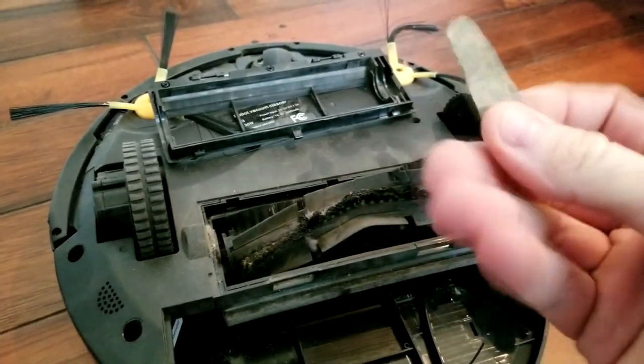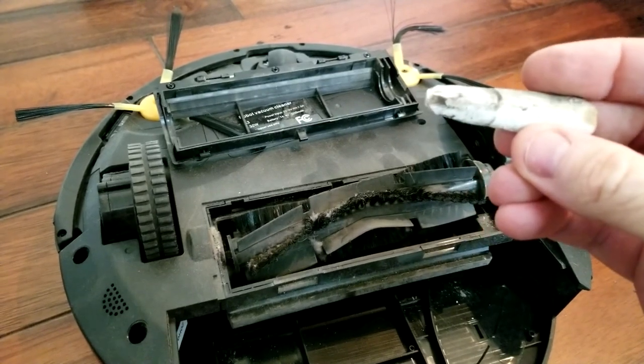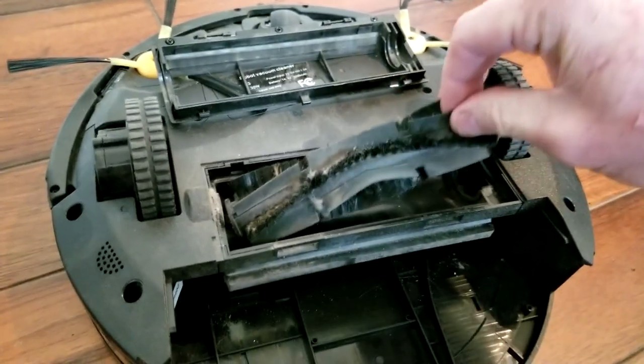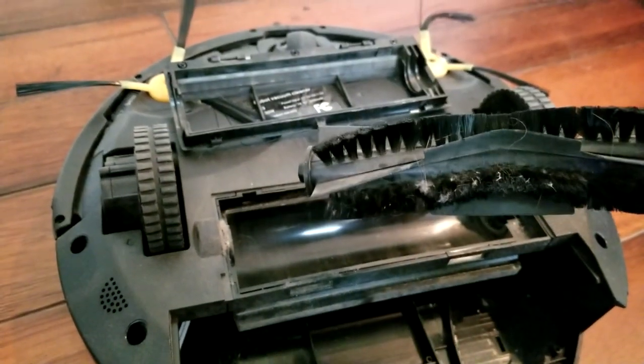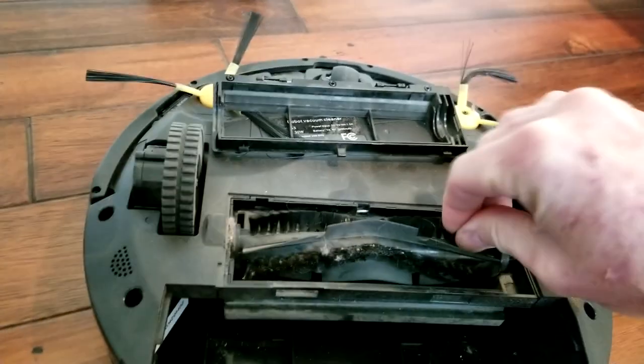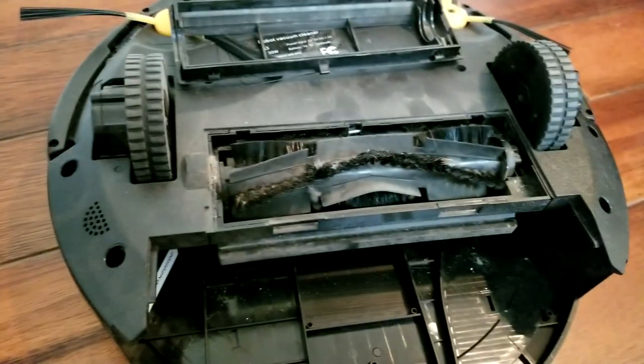My house was dirtier than I thought — I'll have to clean this brush. Wow, it sucked up a piece of wood that wasn't supposed to be on the ground. That did a great job being able to suck that up. So I'll go ahead and clean this brush over the trash can and get this guy back up and running.